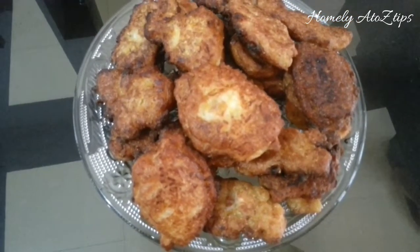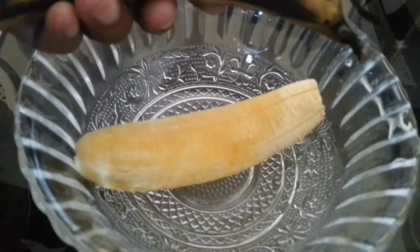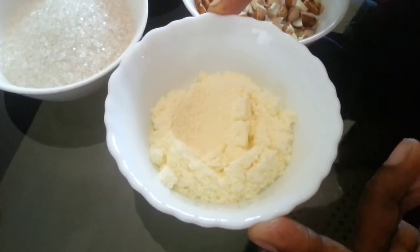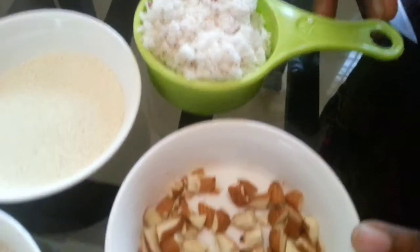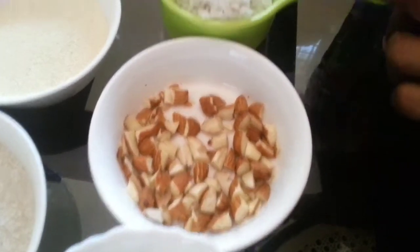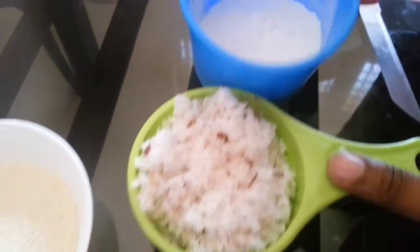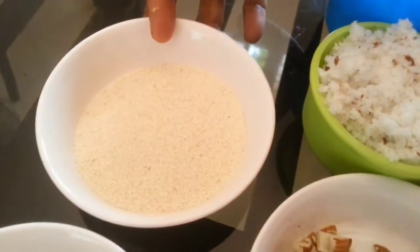We will try the ingredients in a variety of ways. We will cut two tablespoons of cornflour — this is the prelude.